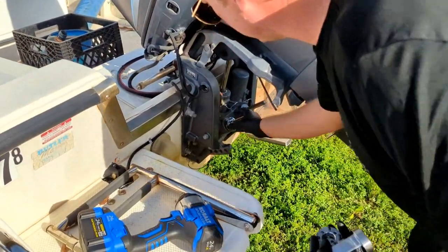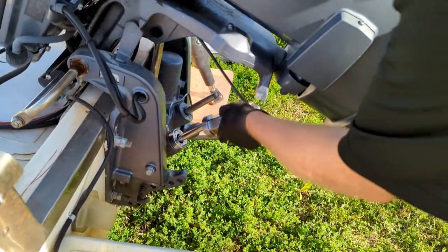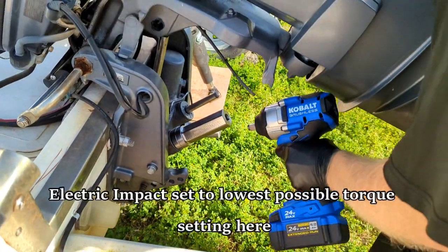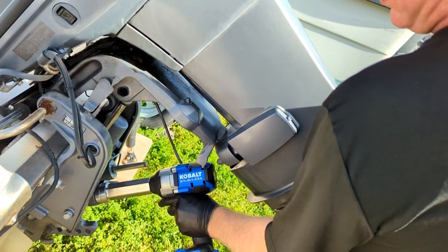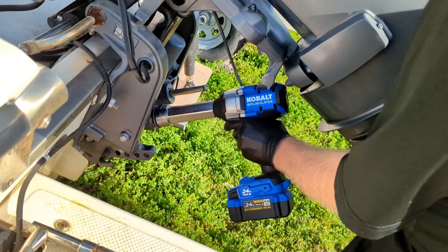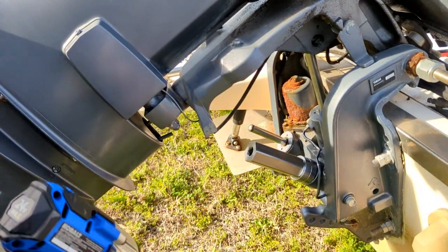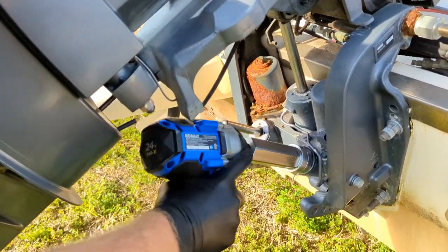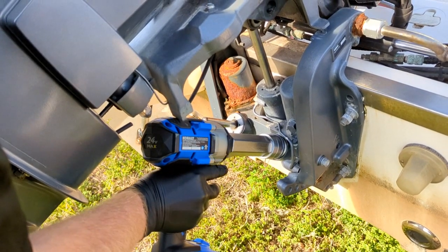We're going to drop our adapter down onto the trim cap, and then the receiver goes on top of the adapter. I'm using an impact here, but you can also use a regular half-inch ratchet or open-end box wrench. I've got our electric impact set up to its fullest torque setting, so let's go ahead and see what we do here.